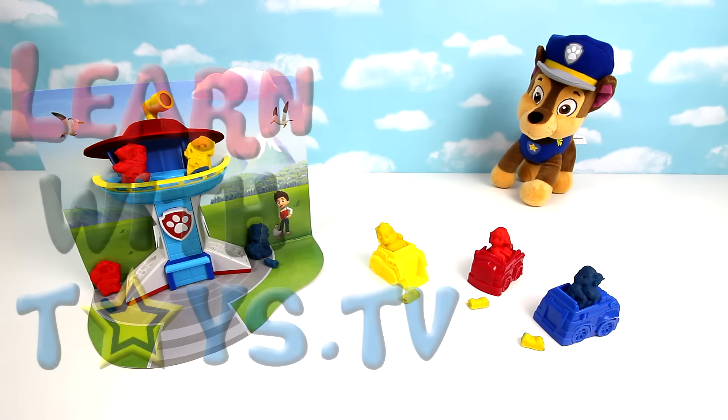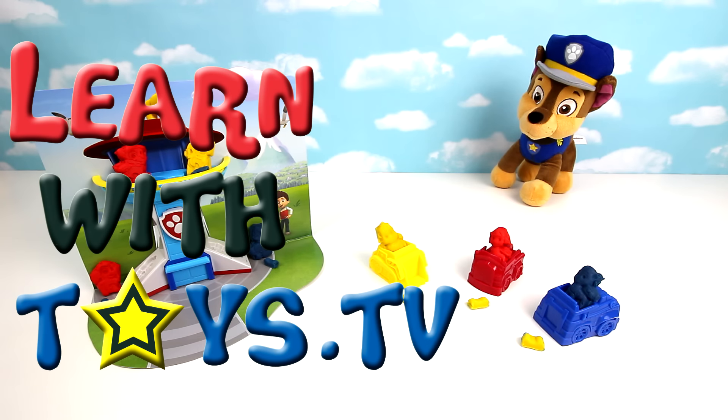I hope you all had fun with our Paw Patrol set. Tap the star for more great videos. See you soon.